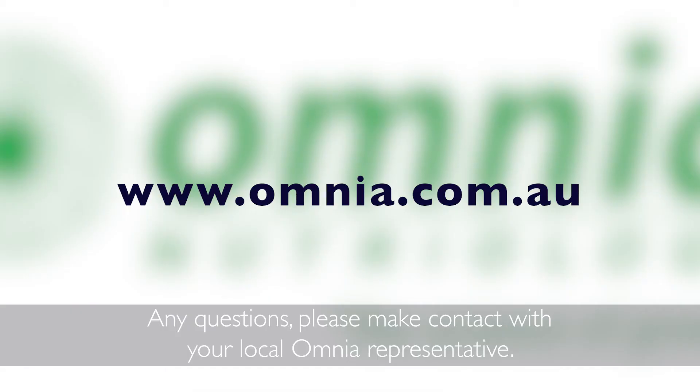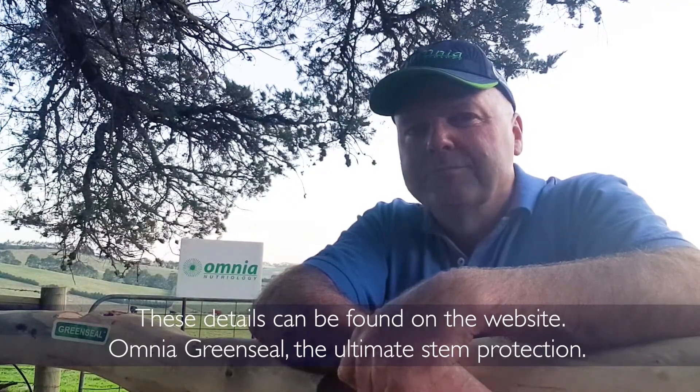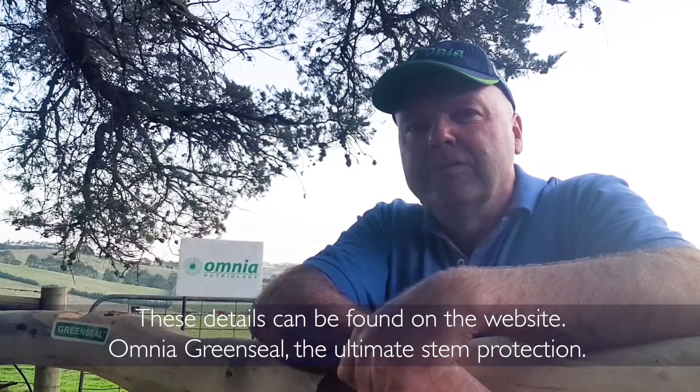Any questions, please make contact with your local Omnia representative. These details can be found on the website. Omnia Green Seal — the ultimate stem protection.